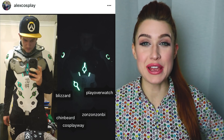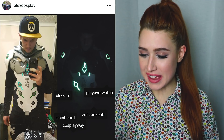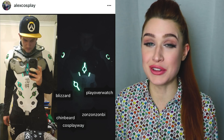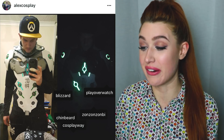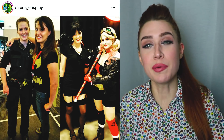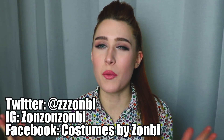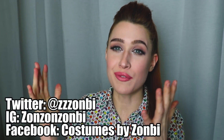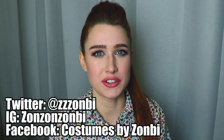This week's featured makers include Alex Cosplay from Instagram — he made a super cool Genji costume that lights up. It looks awesome and so clean. Siren's Cosplay showed me a super cool picture of her in and out of cosplay — she's a police officer who cosplays, which is pretty cool. If you want to be a featured maker of the week, show me what you're making on your favorite social media. Seeing what you guys create really makes my day. Thank you all so much for watching and I'll see you again next time!